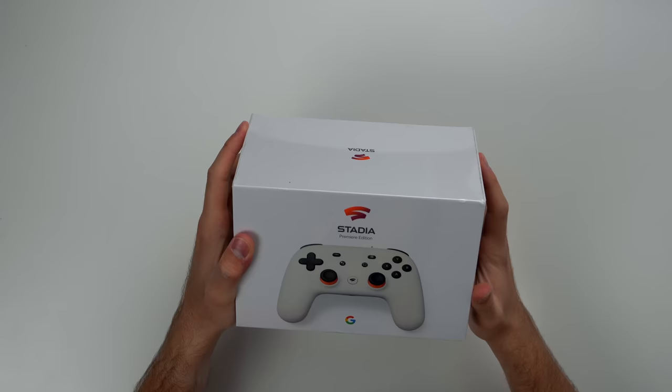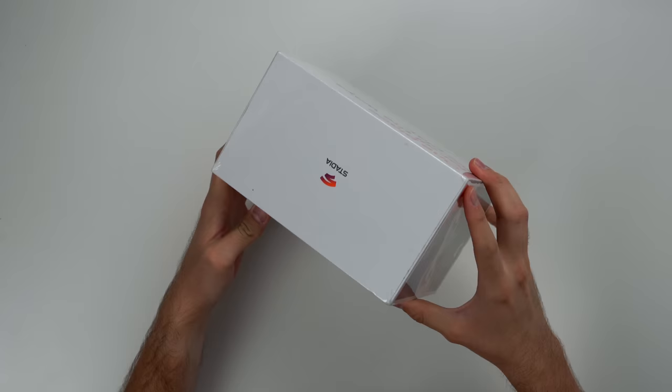So let's go ahead and open this up and see what's inside. Here it is - we have the Stadia Premier Edition. As you can see, it is sealed. It's actually pretty dusty, which is not surprising since it's been sitting on a shelf for a few years.